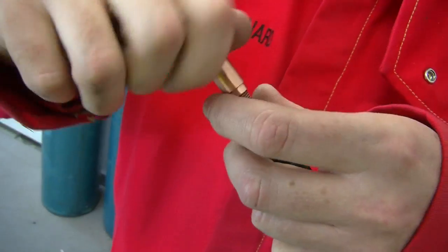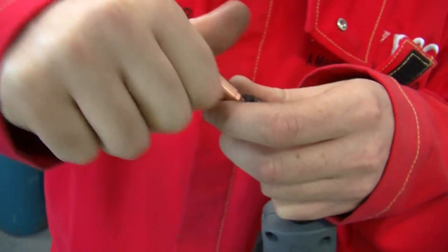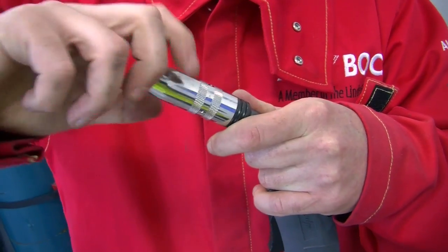Now fit your contact tip holder by screwing it into the gooseneck of the torch. Fit the correct size contact tip and nozzle.